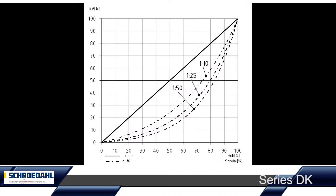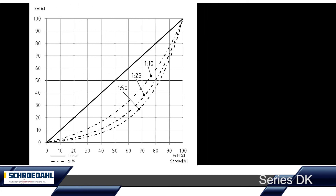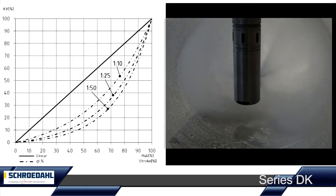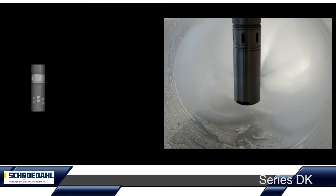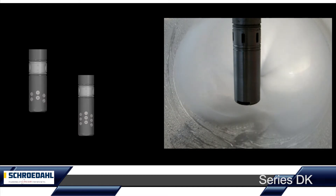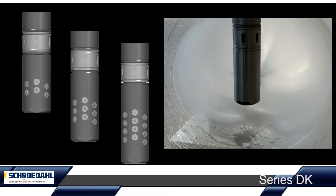No matter whether there is a linear or equal percentage characteristic curve, and no matter how high the nominal size of the steam line is — at all operating conditions, the spray water is accelerated tangentially and set in rotation in such a way that a perfect atomization quality is achieved over the entire control range.